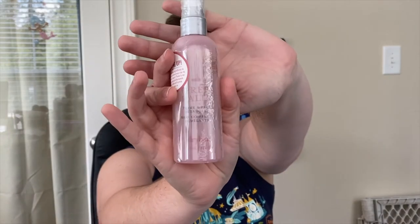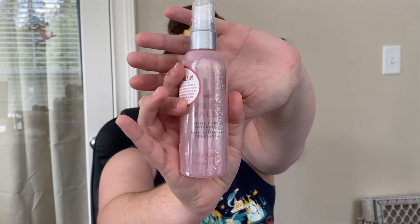This is the Drybar Prep Rally detangling and heat treatment spray. I got this in a previous FabFitFun and I loved it so much that when the option came up to have it in my box again, I immediately chose it. It protects your hair up to 450 degrees and doesn't leave your hair greasy. It works like baby detangler — you just spray it in while your hair is damp and go. If I forget to put this in after I get out of the shower, I can tell. I would highly recommend this one if you don't get anything else out of this box.